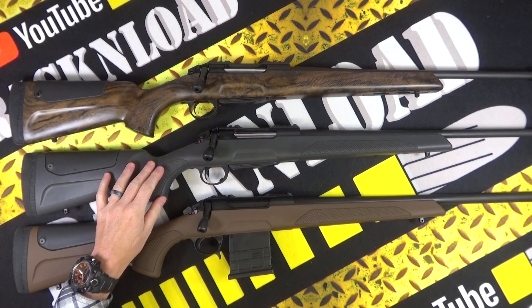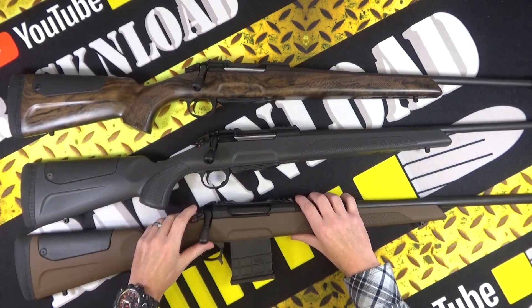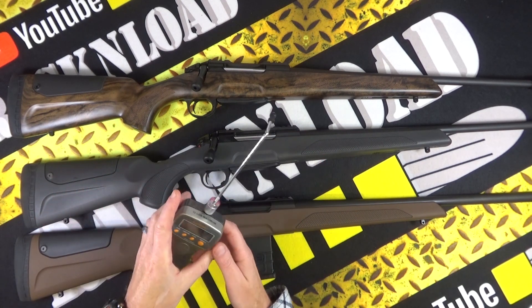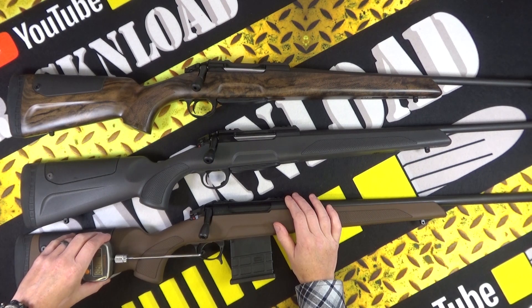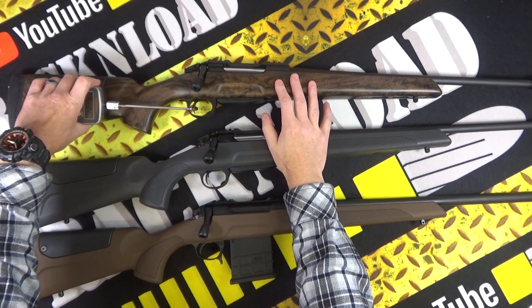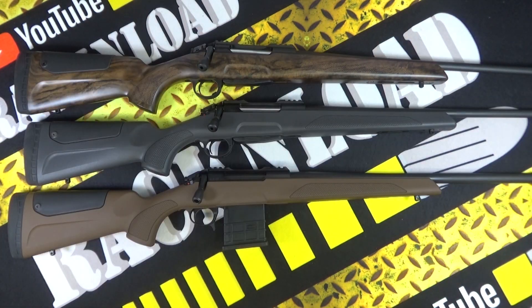The trigger is a single stage. Let's give them all a pull to compare. The one I actually used measures three pounds seven point one ounces. The second one comes in at three pounds two point seven ounces. And the Hunter Classic is a little bit heavier at four pounds eight point seven ounces.